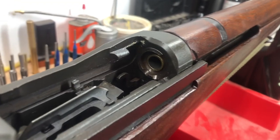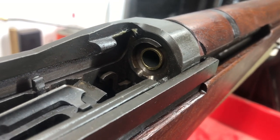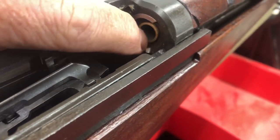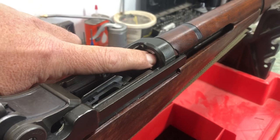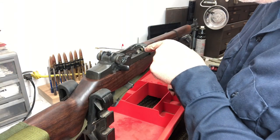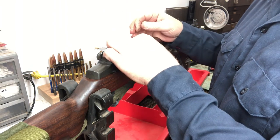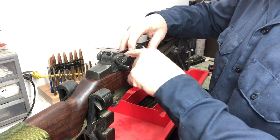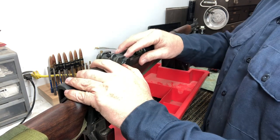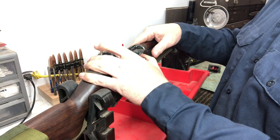We have our broken case stuck in the chamber — there's no rim, nothing to grab onto. So we get our broken case extractor, insert it into that broken case, and now we're going to close the bolt and let the bolt grab the broken case extractor.